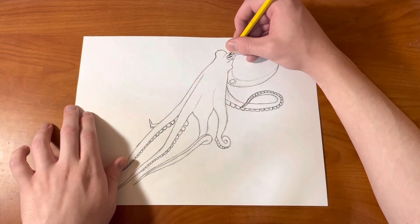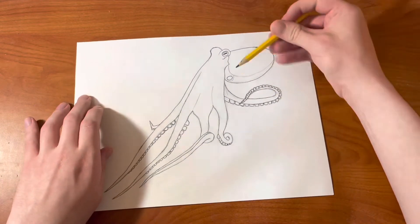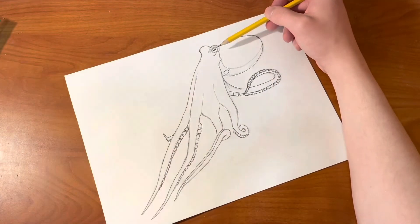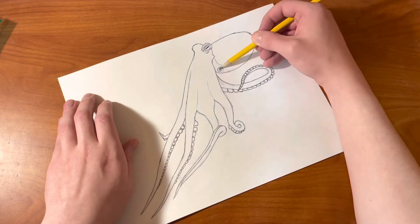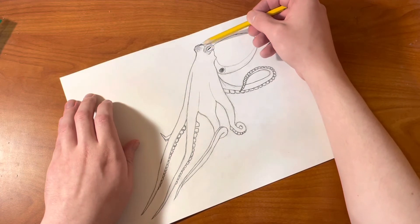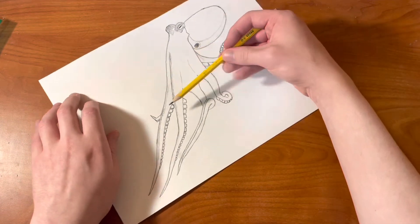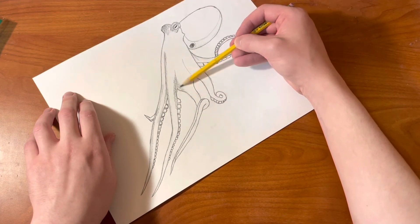This is where the shading comes in. You're going to color in that pupil — that rectangle pupil. And then here's where the dark and light shading will come in. So you start off with shading around the eyes and then shading in that hole as black. And then we're shading in the top of the tentacles right there and the bottom, giving it that darker value.